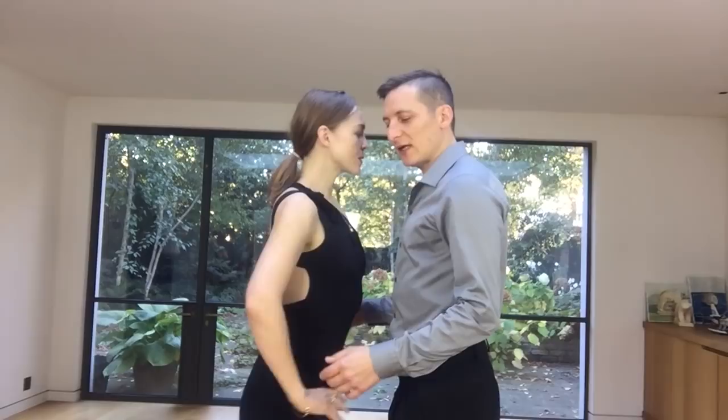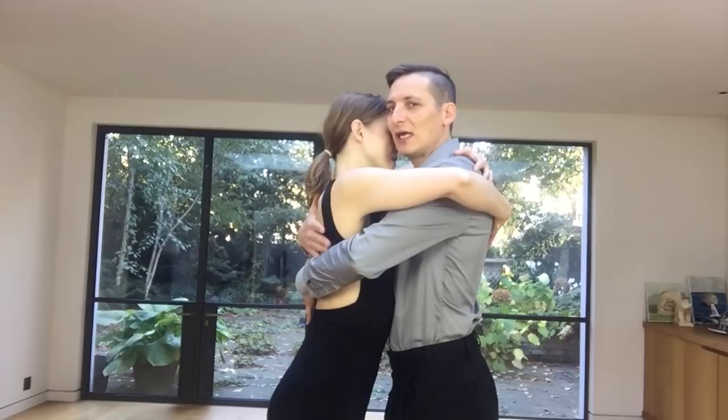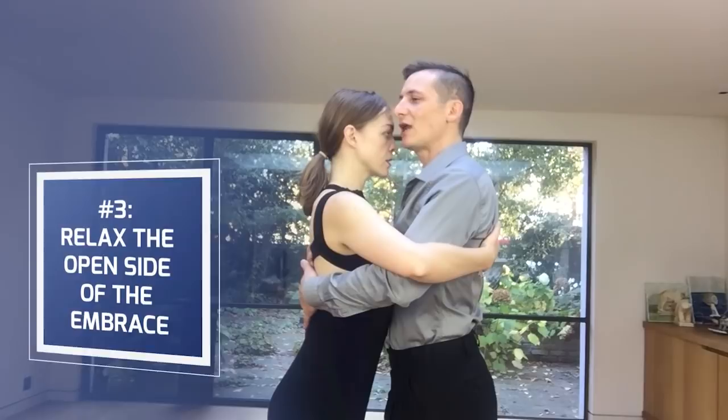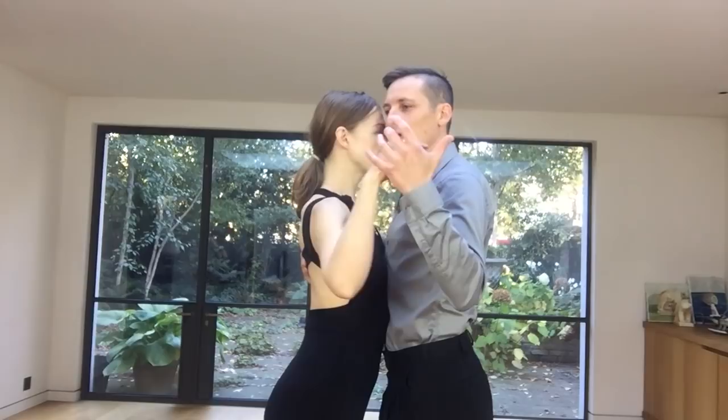When we go into the embrace, what we want first is of course to have the intention of hugging somebody — this is the Abrazo. So we want to be around our partner and to really have the feeling of hugging. The three things to think about after the Abrazo are: first, relax the shoulders; then look up and lift your head; and then relax the open side of the embrace — the left arm for the leader and the right arm for the follower. We relax the arms and then lift and meet in the middle.